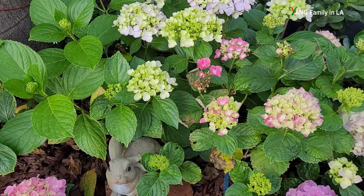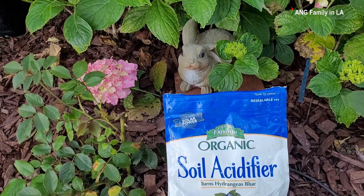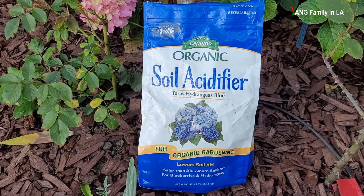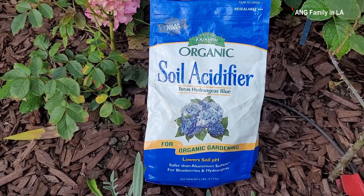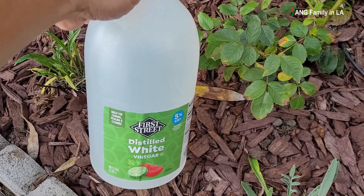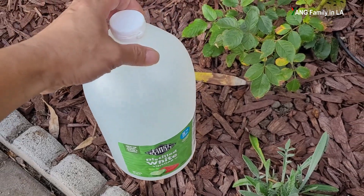If you want to reduce the soil pH and increase acidity, you can buy some products from a local garden center. This one I purchased is called soil acidifier — it can lower soil pH. You can also use other methods. On my YouTube channel, there are several videos specifically about how to lower your soil pH using distilled white vinegar, which I'll talk about a little later in this video.